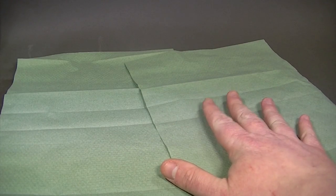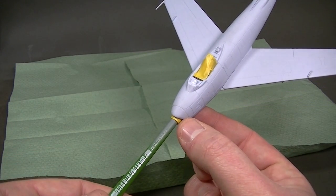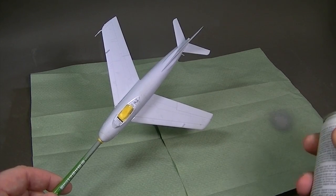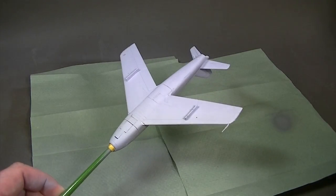Some protection has been put down to prevent any spray getting onto the work surface, and the model has been mounted on a Humbrol paint brush handle to enable it to be moved around without putting any fingerprints on the surface. With the exposed cockpit masked to prevent any overspray getting in there, it's time to apply the first coat of primer.